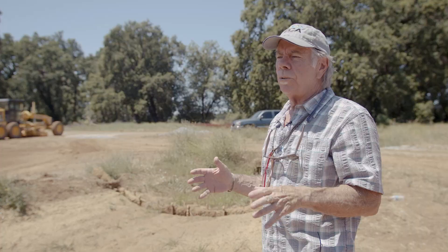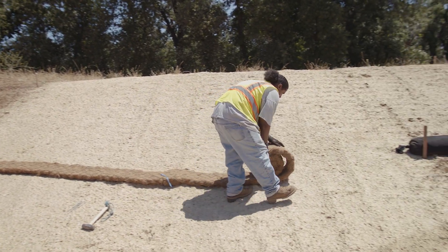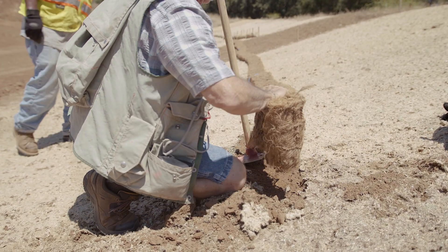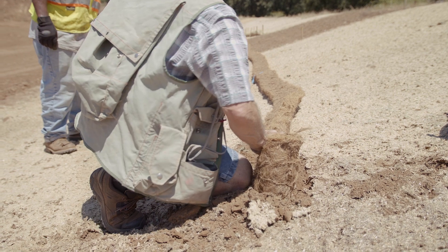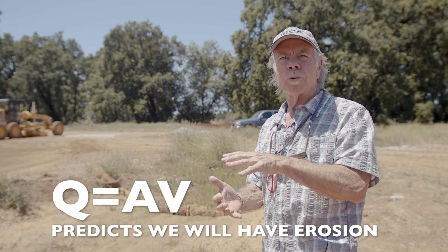I attribute the way that it worked to the manufacturer, who has kept coming out to our summits and we've run water in the ditches. We've installed them and he's learned something each time and gone back and re-engineered. Getting a Bio-D block that's only 9 inches is really good because we don't want to put big barriers in ditches. Remember Q equals AV predicts that we'll have erosion, so something low that's more of a velocity dissipator.